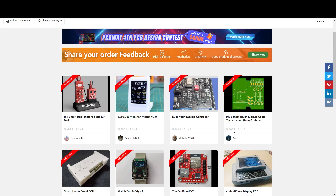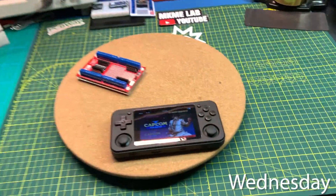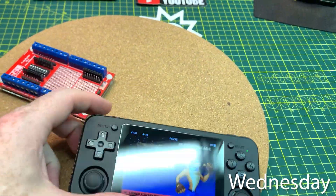PCBWay does really support makers and I stand behind them. They've been really good to me and good to other people, and I like what they do. Really cool projects and some serious money.